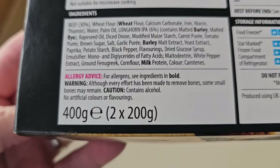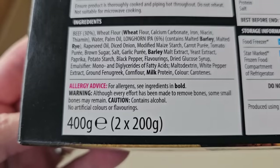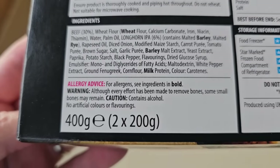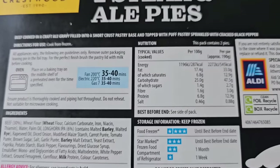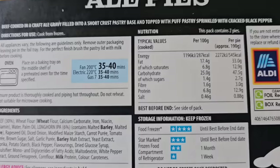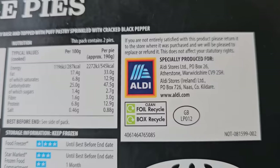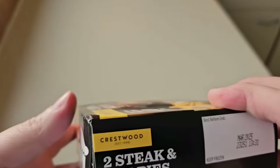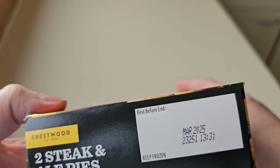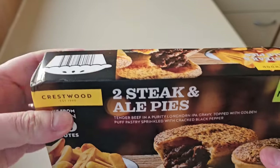The allergens are wheat, rye, barley, and milk. It's 400 grams — two times 200 gram pies. There's a warning: although every effort has been made to remove bones, some small bones may remain. Caution: contains alcohol — that'll be okay, you won't fail a breath test eating these. There's a GB sticker, good till March next year.